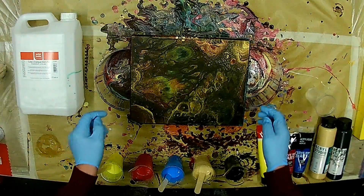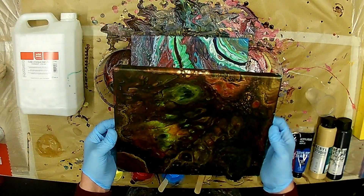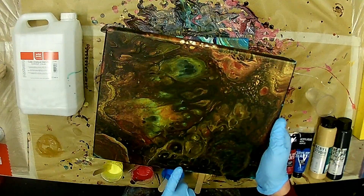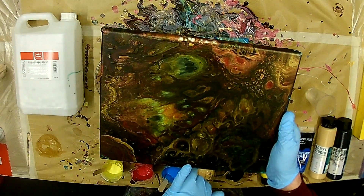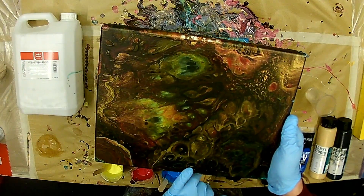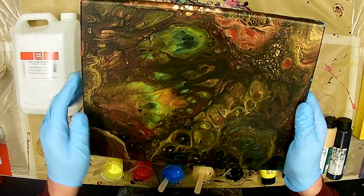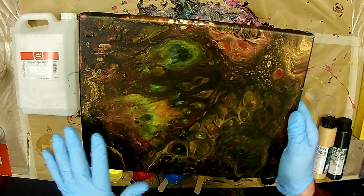Hello everyone, hi everyone. You know the picture from my last video — it's number 138. That's the result. Also, das ist das Resultat. It flowed too much — es ist alles verlaufen.